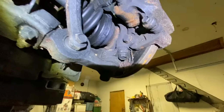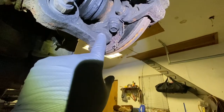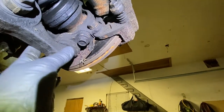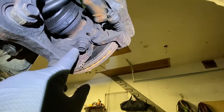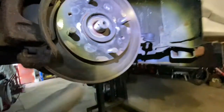Once you have that nut off, don't take this one off — take bolts one and two. The lower ball joint stays in place; you don't have to mess with that one. Those are 18 millimeter bolts — take those out.